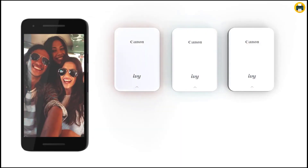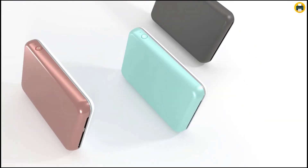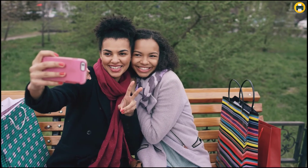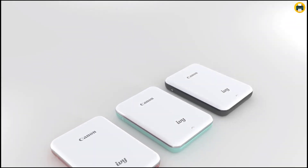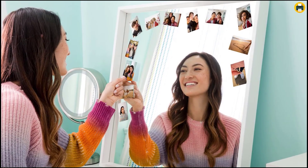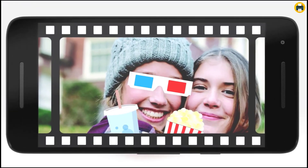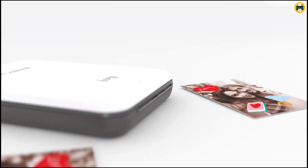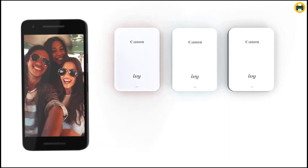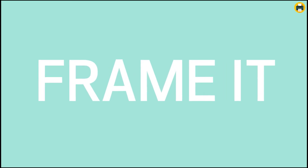The print resolution is 314 x 400 dots per inch. It has a recommended operating temperature of 59–89.6°F (15–32°C) and an environment humidity of 40–50% relative humidity. The Canon IVY Mini Photo Printer prints photos wirelessly via Bluetooth and social media. Photos are 2 inches by 3 inches with peel and stick backing for easy mounting. The printer is super portable at only 2.8 ounces.